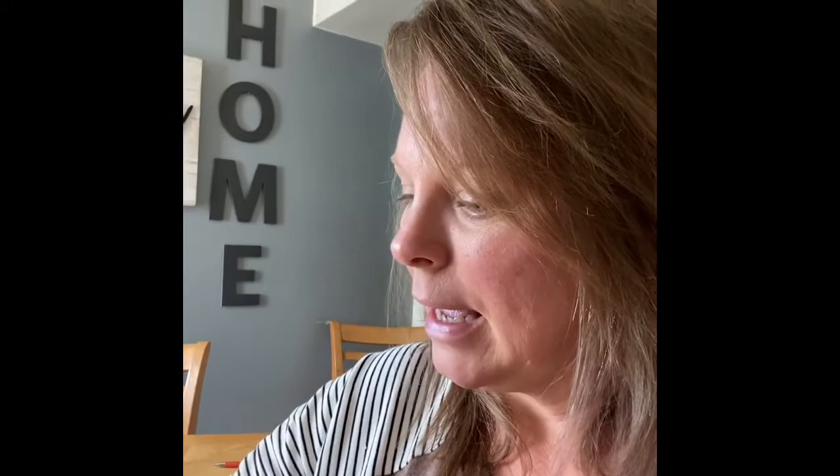I didn't use craft paper for those, but what I'm doing here is I had gotten letters for Emma's room because we just redid her room and she wanted a cheetah and pink look. I had already started, but I will go over it with you. I just wanted to show you the ones I've done already — these two, the E and the A.